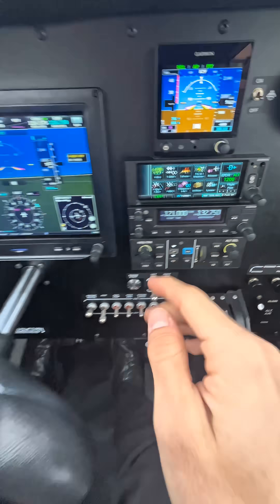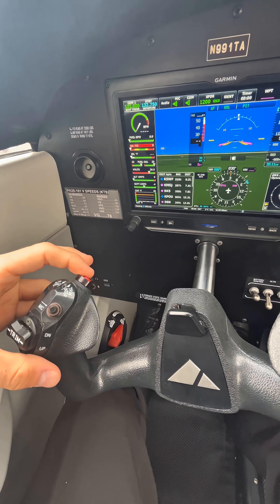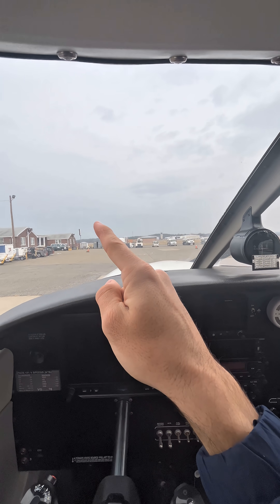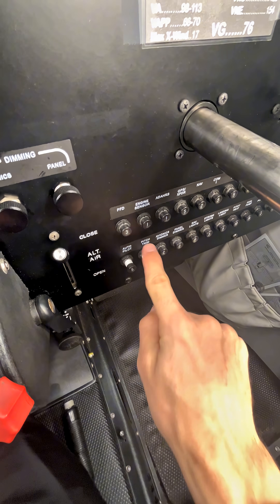Lastly, we need to check that the autopilot disconnect button on the yoke actually works. To do that, we turn the autopilot on and then just use the button to disconnect. There we go. And if the autopilot or servos ever act funny on you, all you have to do to de-energize the whole system is pull these two circuit breakers right here. That'll kill all electrical power to those servos.